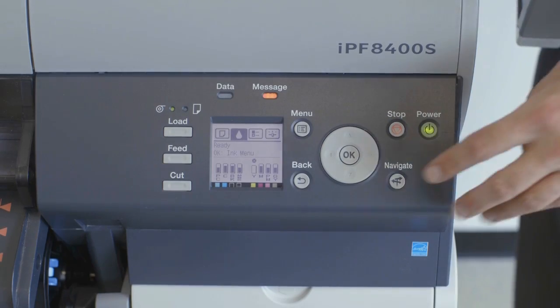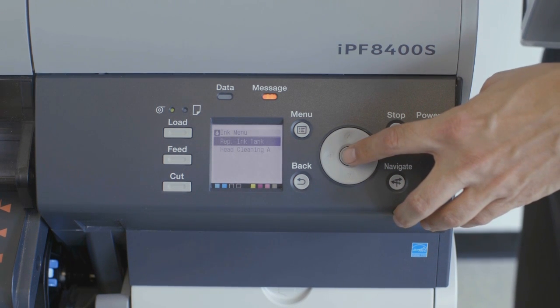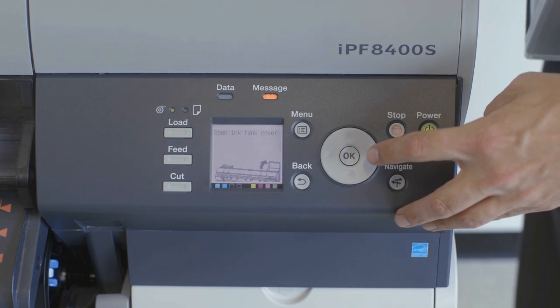At the user interface of the ImageProGraph, press OK and select Replace Ink Tank. Then you will see the message Open Ink Tank Cover.